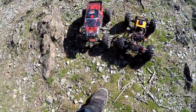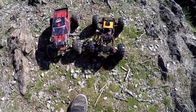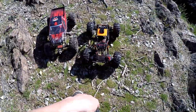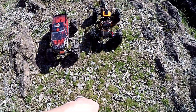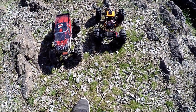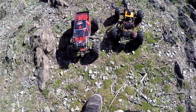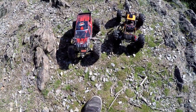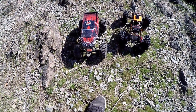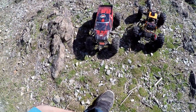All right everybody, here we are with the Red Cat Everest 10 and the G-Made R1 once again. Hopefully this guy works — I tested it before I left my house and it moves now, so that's cool. Reverse still has a delay but I'll deal with it. I'm not sure how to fix that with the Tekken system in it. The Red Cat has the stock tires back on it, still has the wheel spacers, but the suspension was acting funky last time with the weighted wheels, so I'm going to try it in almost stock form. I did put LEDs in it.